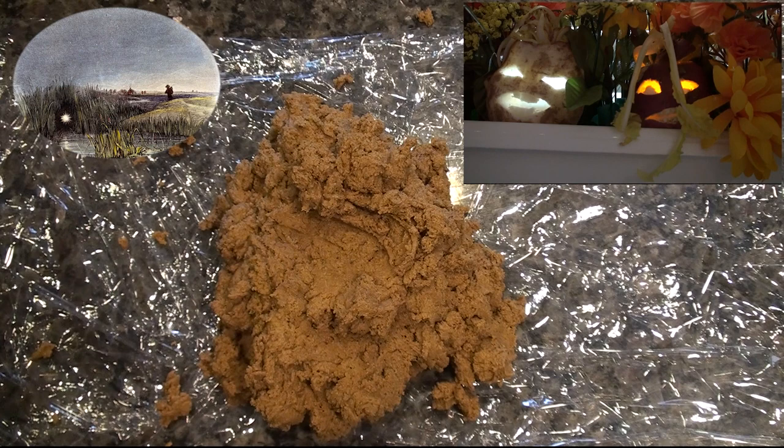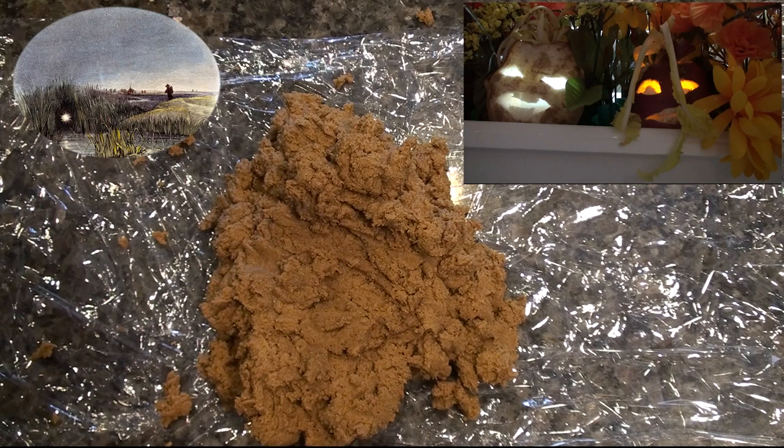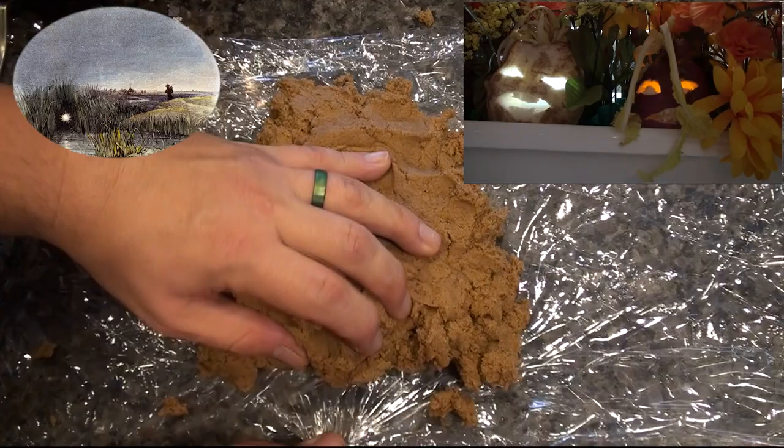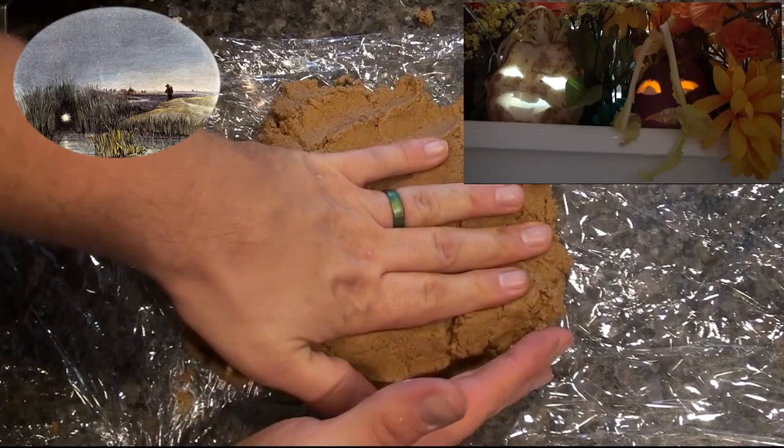These ghost lights were a common occurrence in the marshlands and peat bogs of England and Ireland. When the Irish of the 18th century noticed these lights, they came up with the story of Stingy Jack as a way to explain it. Where did those ghost lights go? Well, urbanization has destroyed much of the swamplands and bogs where they would have traditionally appeared.